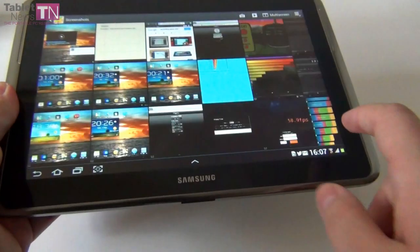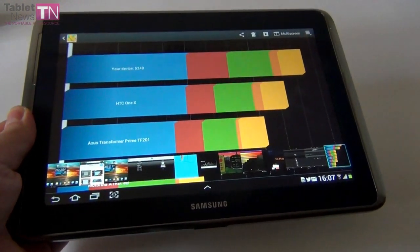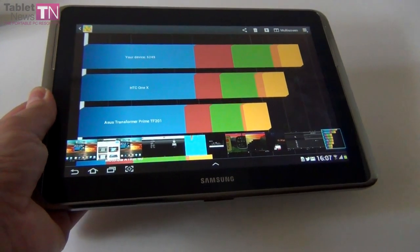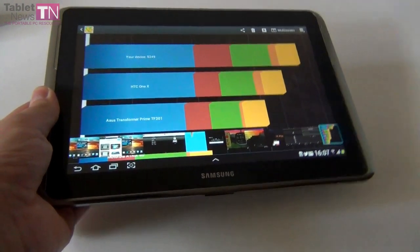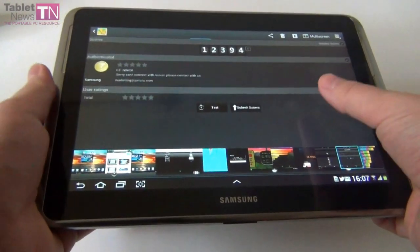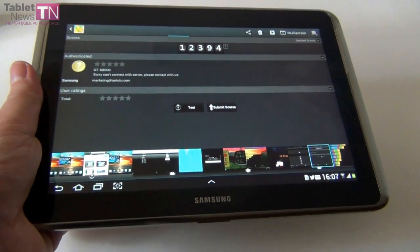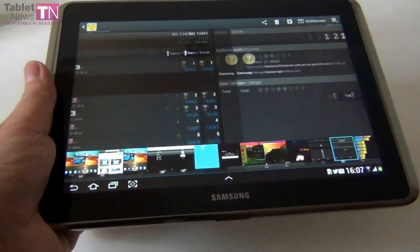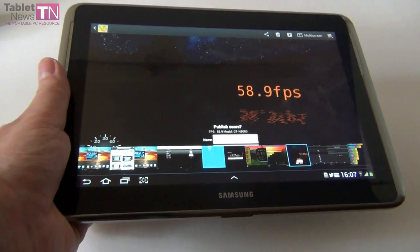Now let's talk about the performance and benchmarking. In Quadrant, we scored 5,249 points, compared to the Nexus 7 at 3,600 and the Asus Transformer Infinity Pad at 4,600, while the Asus Pad Phone scored 5,000. This model surpasses all of them. In Antutu, we scored 12,394, surpassing the Nexus 7 at 10,000, the Infinity Pad at 11,000, and the Asus Pad Phone at 6,000.